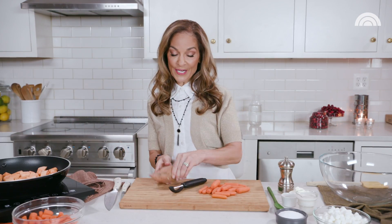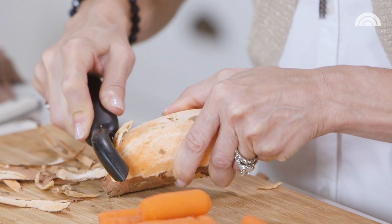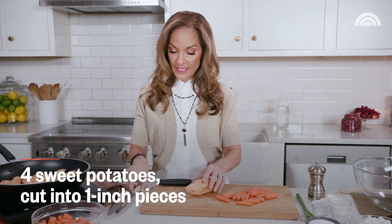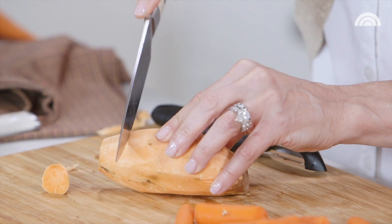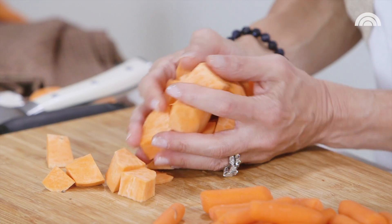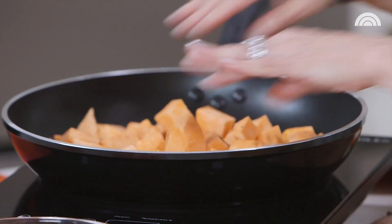Of course I'm starting with a sweet potato. I'm gonna peel it, and now I'm gonna cut this into one-inch pieces. Now I'm gonna add them to the skillet with three other sweet potatoes that I cut up earlier.